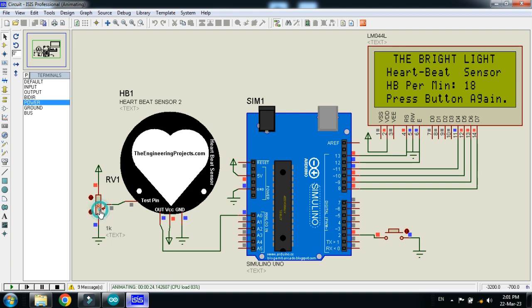Press the button again to take a new reading. Let me change the heartbeat value using the potentiometer, then press the button again. Wait for 10 seconds — when the count reaches 10, it will display the heartbeat. You have to keep your finger on the sensor for 10 seconds. Here you can see the heartbeat per minute is now 48. Let me change the value again and press the button once more.